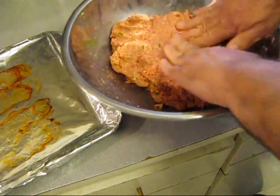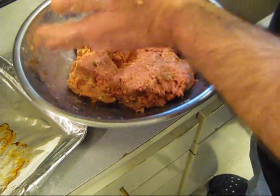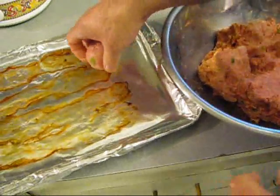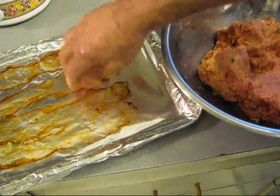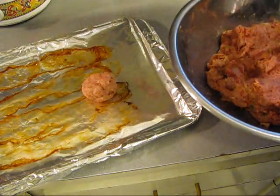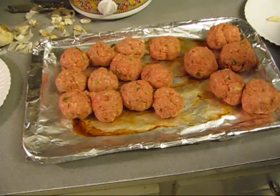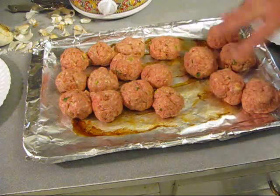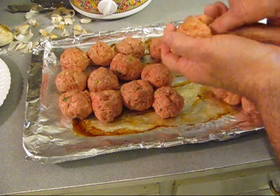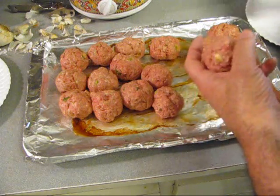Form you some meatballs - a little golf ball size - and put them over there in that bacon grease and roll them in that too. Make you some more. Now we got some regular sized ones and some super sized ones. The super sized ones get a toe of garlic inserted - like that, close the hole. See there, that way we can tell them apart.